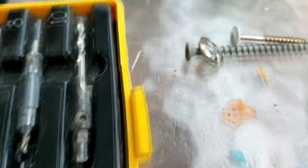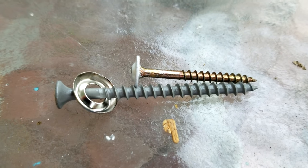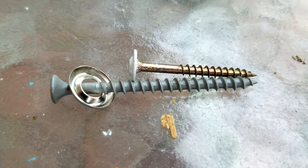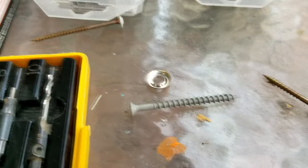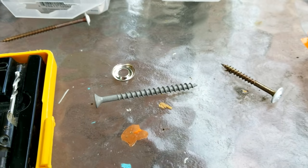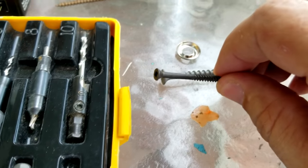If you look at them side by side, you can see how the cabinet screw I prefer to use has a finer thread — it's a much more appropriate fastener for using on cabinets.